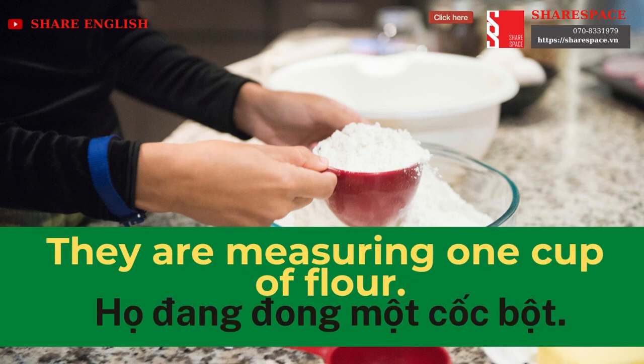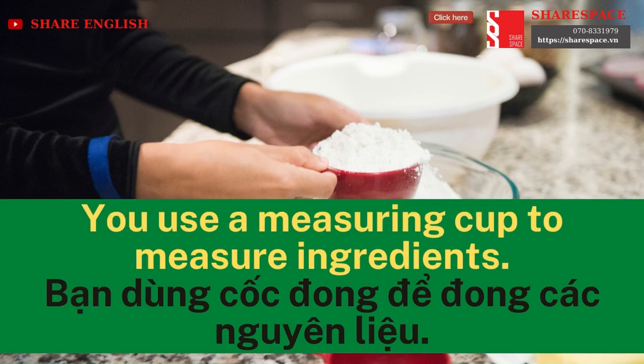Measure. They are measuring one cup of flour. You use a measuring cup to measure ingredients.